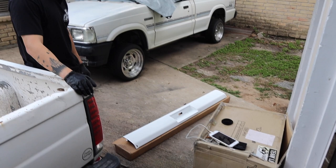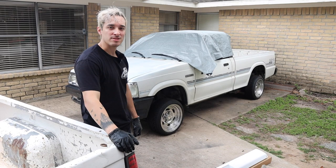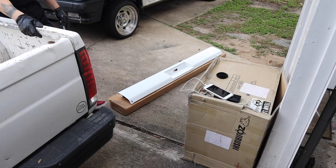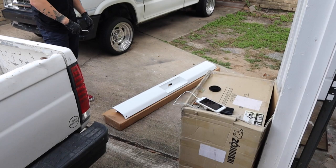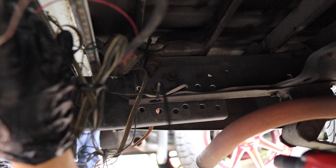The reviews are about 60/40 — 60 percent say it's a direct fit, and the other 40 percent say you might have to do some slight bending, but it's nothing crazy. We're hoping it's just a direct fit with no struggle, but knowing our luck, we're probably going to struggle with this a little bit.